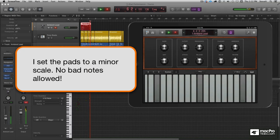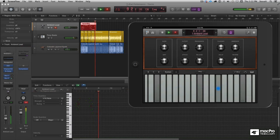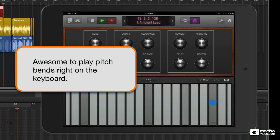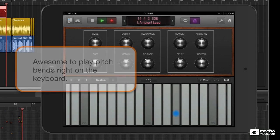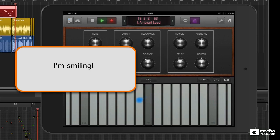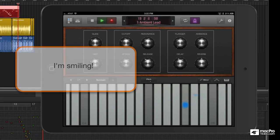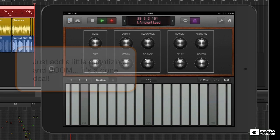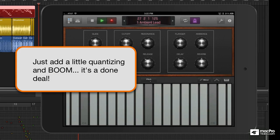Logic Remote makes no sounds all by itself. This is playing a channel strip with an ES-2 and all kinds of plug-ins plugged into it. Logic Remote is a lot of fun but it's also a powerful tool. I'll show you later.